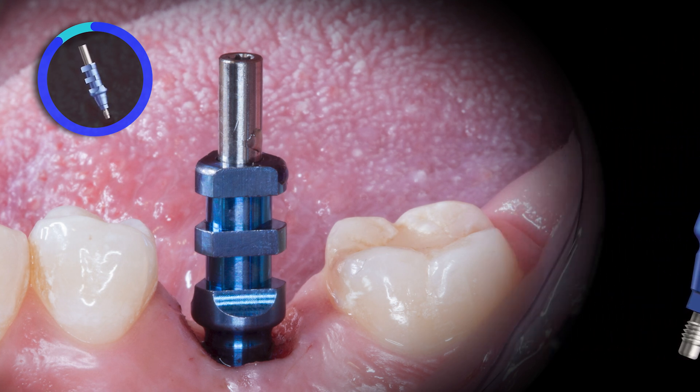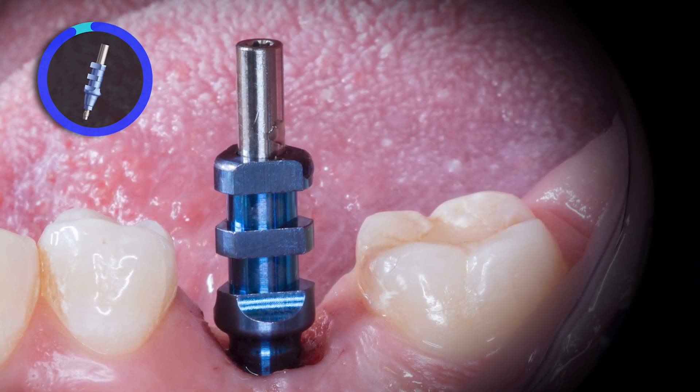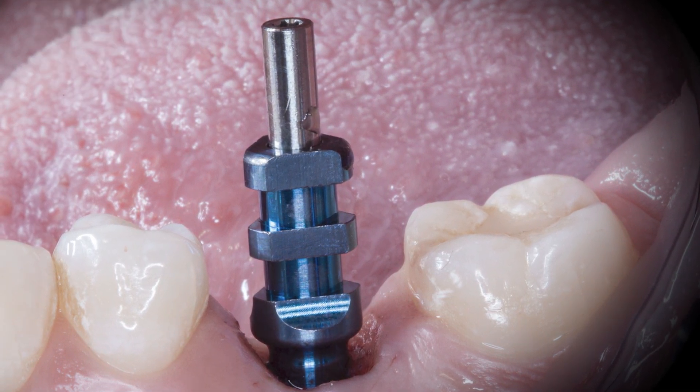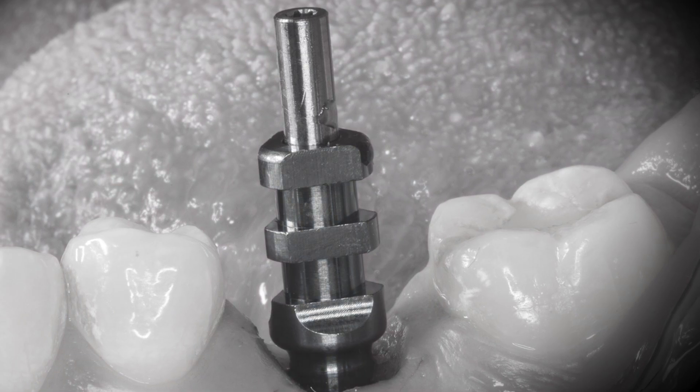Once the open tray impression coping is seated, the adjacent contacts are evaluated and adjusted if needed. Same as before, you can visualize nice broad contacts and a great path of insertion without the need for adjustment.